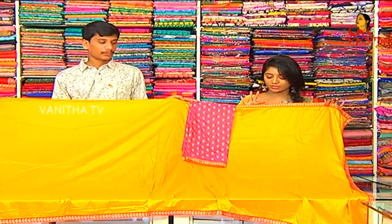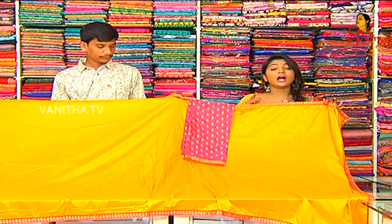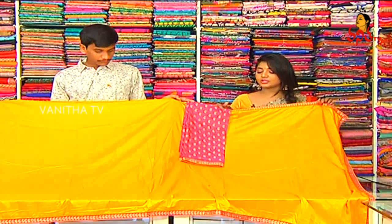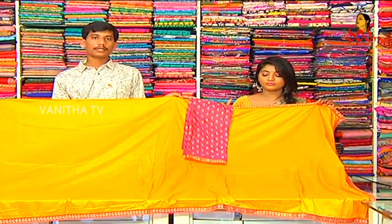We have white, orange, and yellow color combinations for different color combinations. This is the color in the border — the contrast color combination will be designed for the blouse. How much is the price? The price is 1410 rupees.